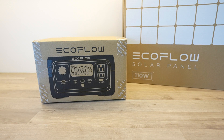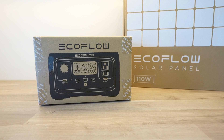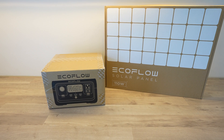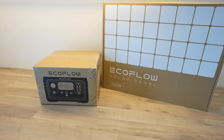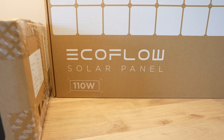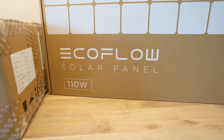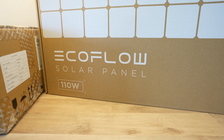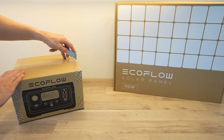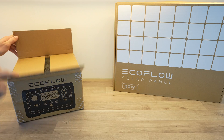Today we're going to be taking a look at the EcoFlow River 2 portable power station. This is an all-in-one battery, charger, inverter and DC power supply in a compact and portable package to take care of all of your power needs on days out, at work sites or on camping trips. EcoFlow have sent me the River 2 along with a 110 watt solar panel to try out, so let's get it unboxed and take a closer look at what it has to offer.